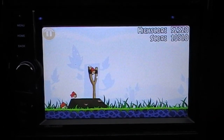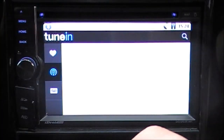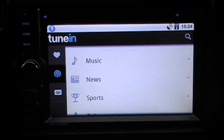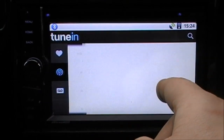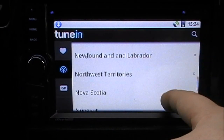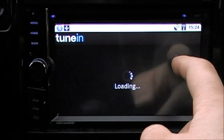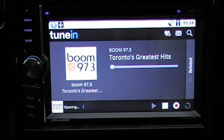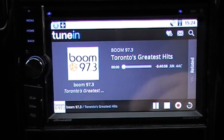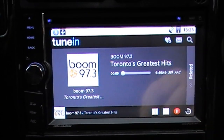A feature sure to be popular is internet radio. You can access hundreds of radio stations from across the world and listen live via an app called TuneIn Radio. You can search by location, local radio, or by song — it will find a station playing that song right now anywhere in the world. For example, going to North America, Canada, and selecting Boom FM — it takes a second to buffer and starts playing almost immediately. There's also a dial on the side to control the volume. Since this is the pro version, it also has a recording function.